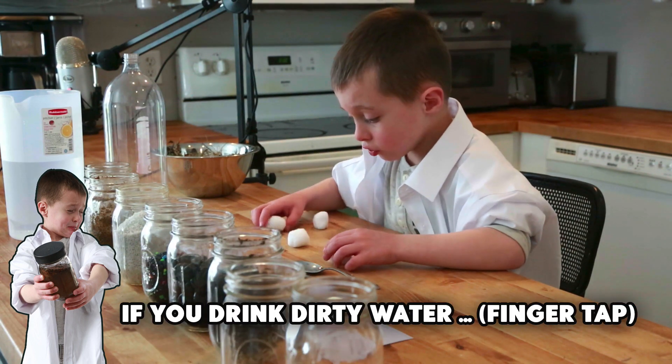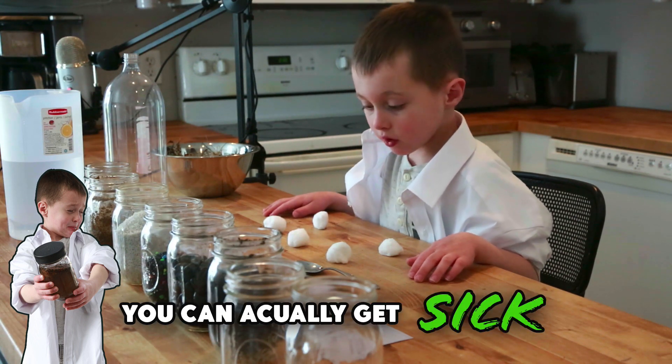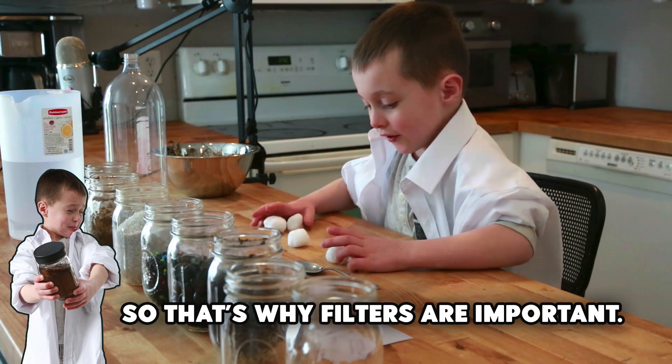If you drink dirty water, you can actually get sick. So that's why filters are important.